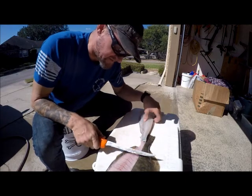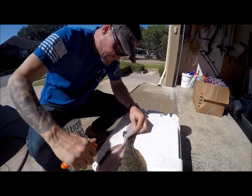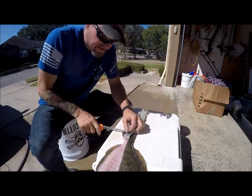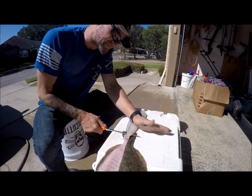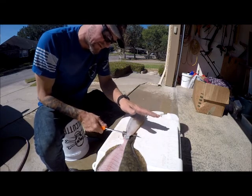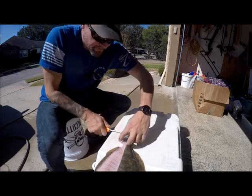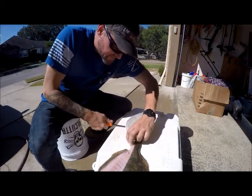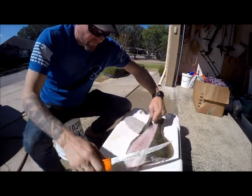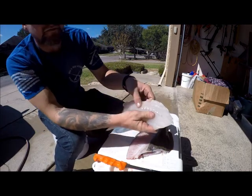I want to take this flap and just leave it connected to the fish — this gives me something to pull against. Starting at the tail here, I'm going to cut in. Got a little piece of the fin in there. Cut in on the tail, try not to cut through the skin. Just kind of angle my blade up slightly and kind of push it — I'm not so much sawing through this thing like a piece of wood, it's just doing a figure-S with the blade as I push it through. It should come off pretty easily.